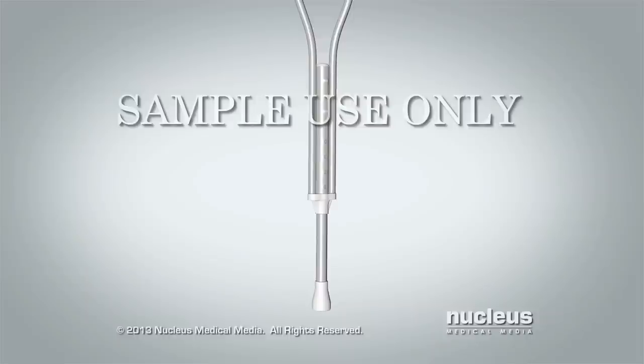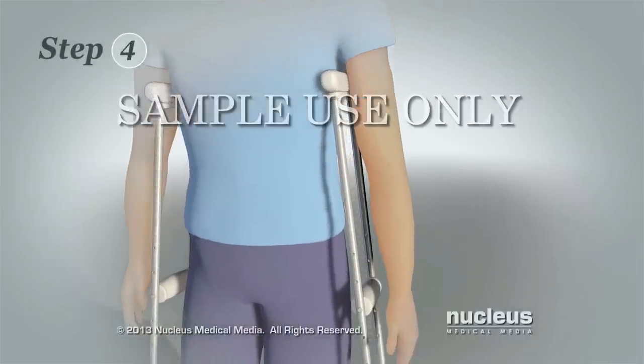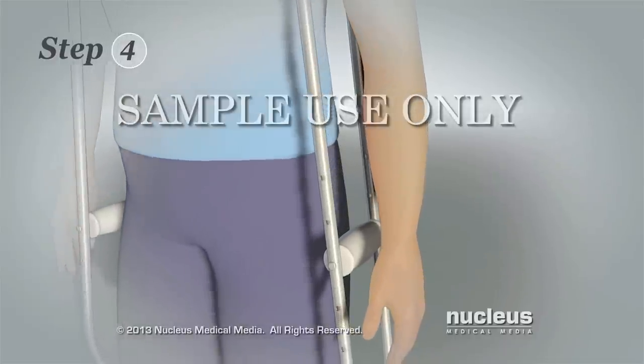If the crutches are not the right height, you can adjust them. Check the instructions that came with your crutches or contact your health care provider if you're not sure how to do this. Step 4: Check the height of the crutch hand grips.